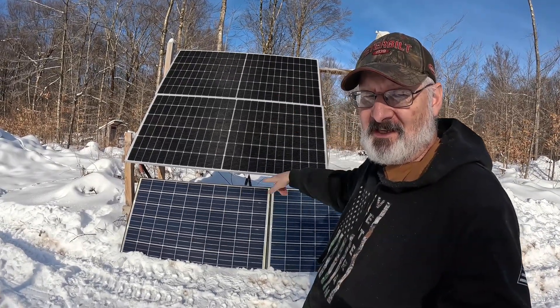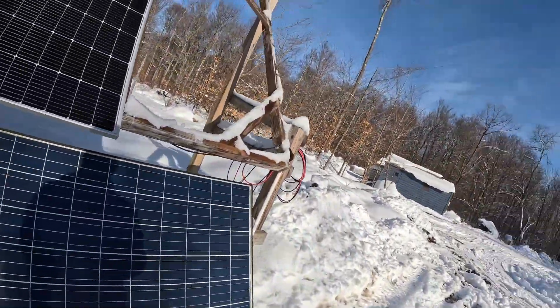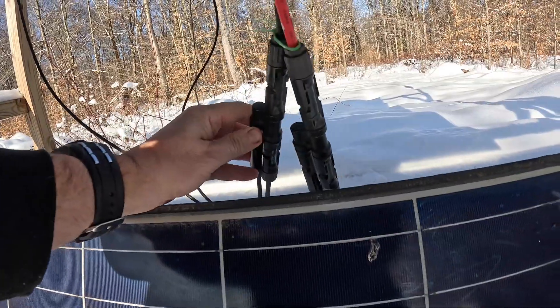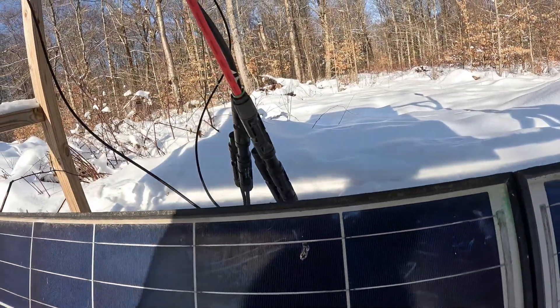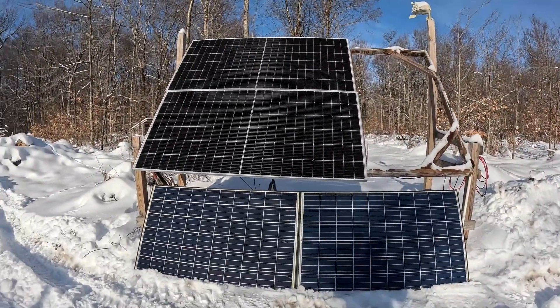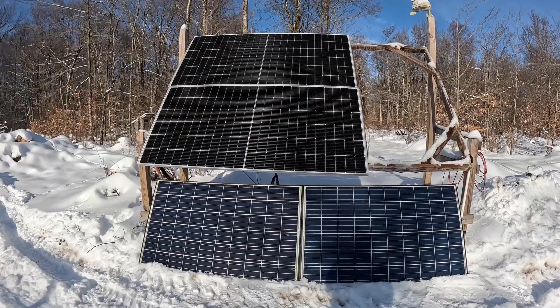These two are in a series and these two are in a series, and then they run parallel into the house. The 250-watt panels are the old panels and the 550-watt panels are the new ones. I'm just trying to increase every little bit coming in, so let's see what we're looking at.